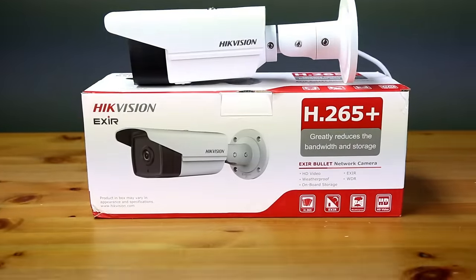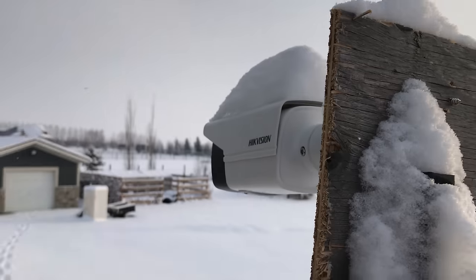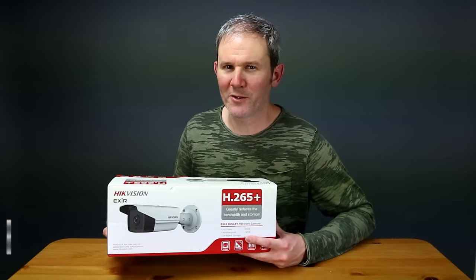Hey guys, in this video we're going to be unboxing, configuring, and reviewing the footage of this 4K bullet style security camera by Hikvision. Let's check out the specs and the footage to see if it's worth the money. This is Hikvision's 8 megapixel bullet style security camera, and yes, this video is in 4K so you can see the video quality that this camera offers.